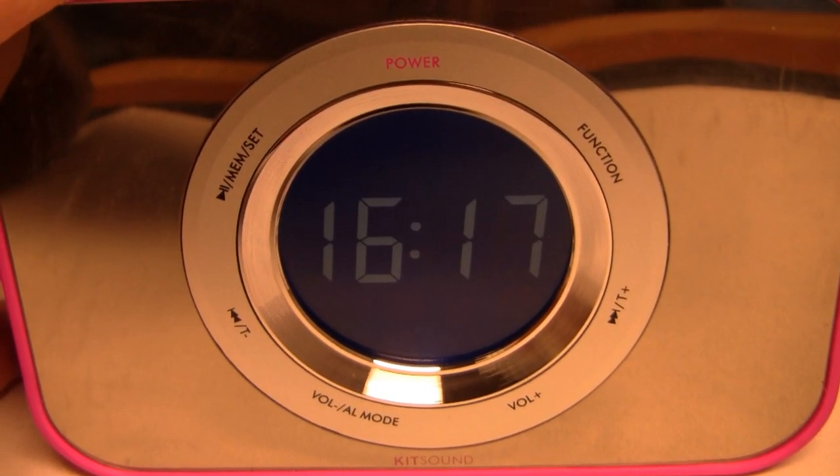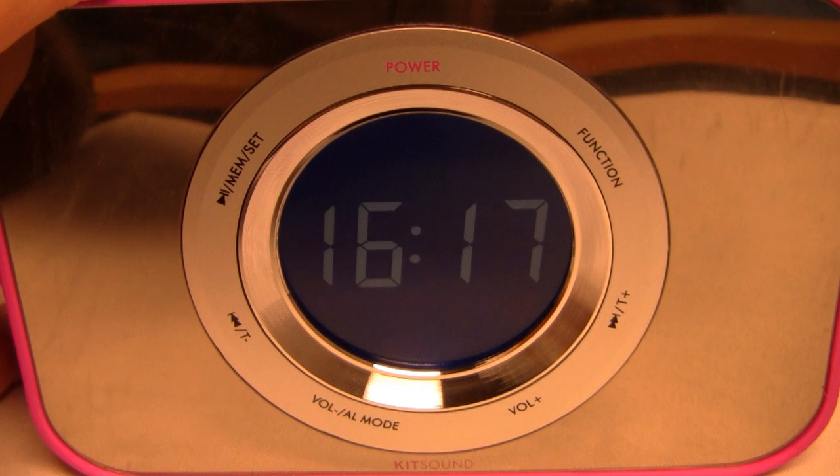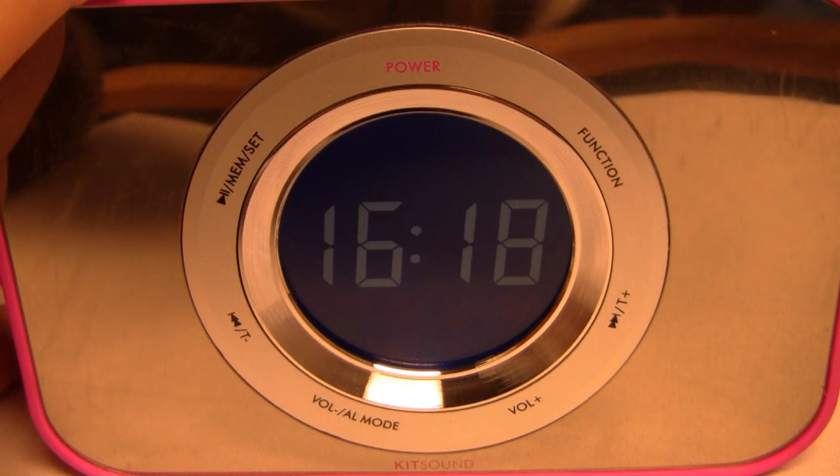You have things like power, skip functionality, volume functionality here, and then it also has a clock. This product is shipped out of Europe, so it's going to be in military time if you're from North America, which means 16:17 is actually going to be 4:17, now 4:18 in the afternoon.